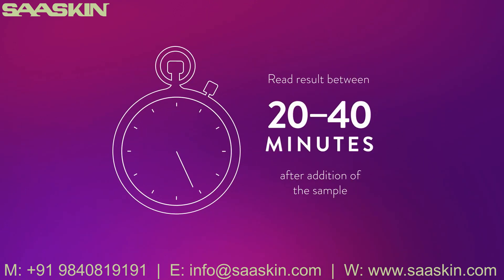Read the test results between 20 and 40 minutes after the addition of the sample. Do not read the results after 40 minutes.